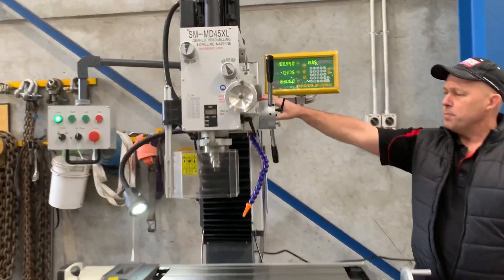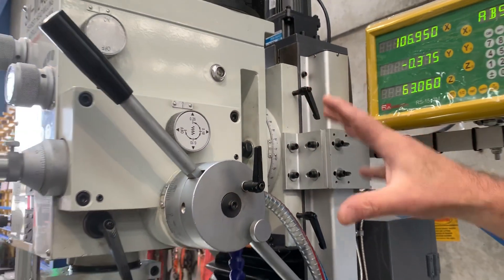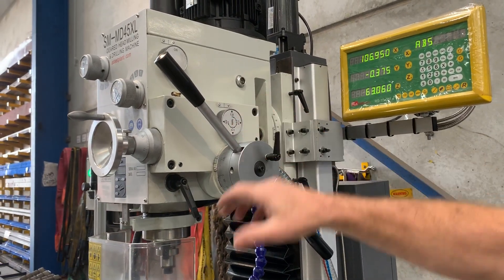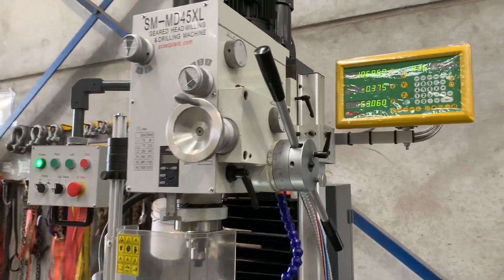The head also pivots left and right, as you can see. Loosen those fixing points and the head pivots left and right. That's your power feed setting — you've got three power feed settings for your down feed, with an on and off position. We'll run through that very shortly and show you how to set your power feed position.